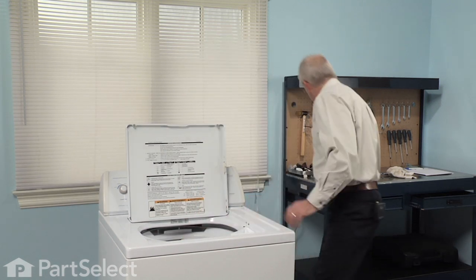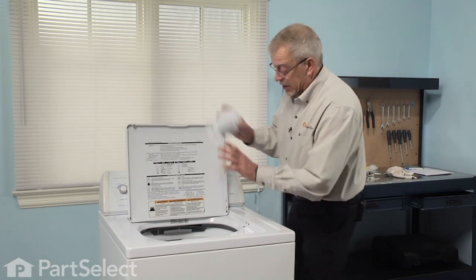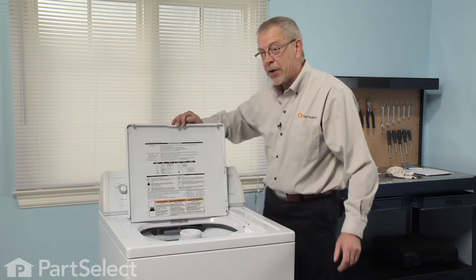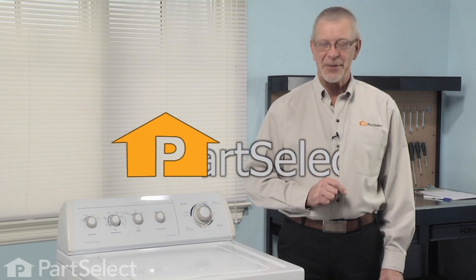Replace the cap or the fabric softener dispenser and our repair is complete. That's just how easy it is to change the agitator cap barrier with seal on your washer. Thanks for watching and good luck with your repair.